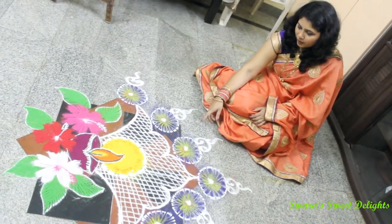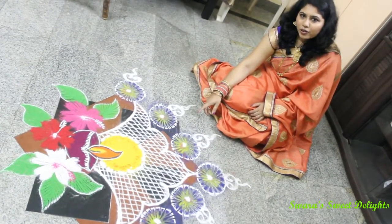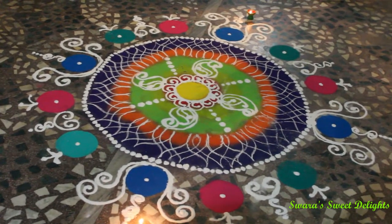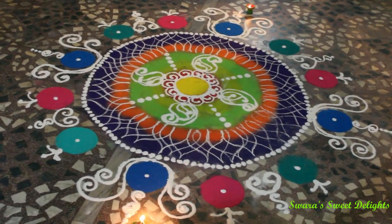This is the rangoli I made for Diwali on the first day, and I've already uploaded the video on my channel Swara's Style. Here you can see a multi-colored rangoli — this is a Sanskar Bharati rangoli plus cola mix.